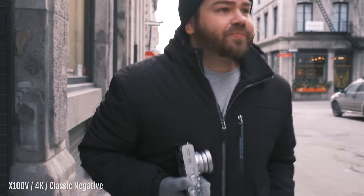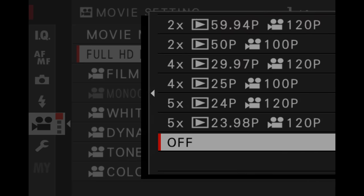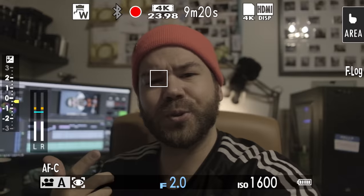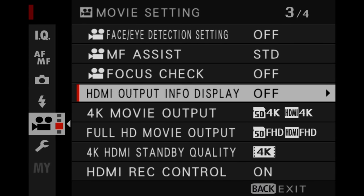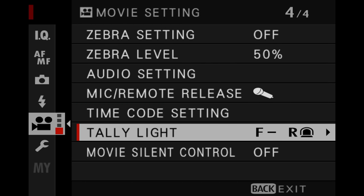Video recording has been greatly improved. For the first time on the X100 line, there is 4K video up to 30 frames per second with a bit rate of 200 megabits per second, high-speed recording up to 120 frames per second in Full HD, face and eye detection in continuous mode, F-Log internally, and 10-bit output via the HDMI port.